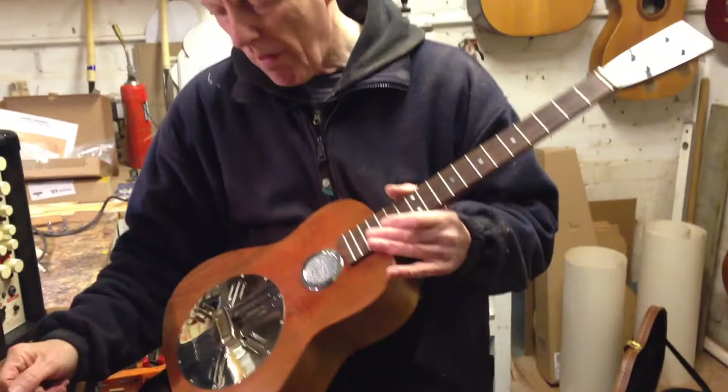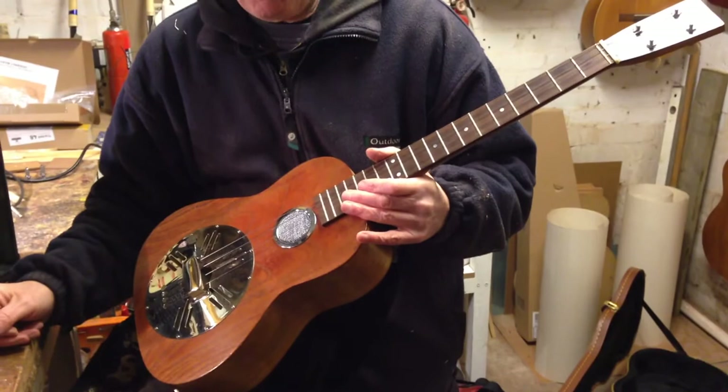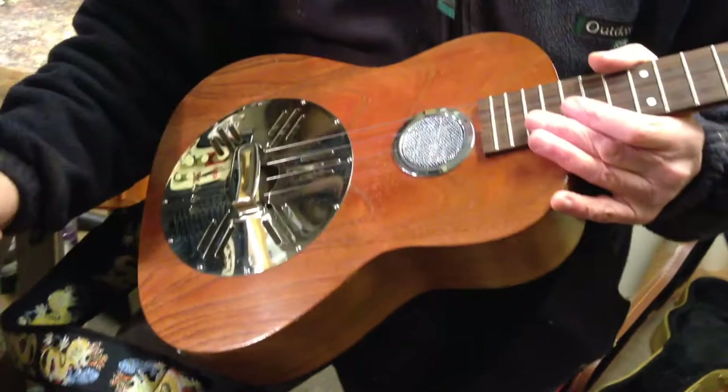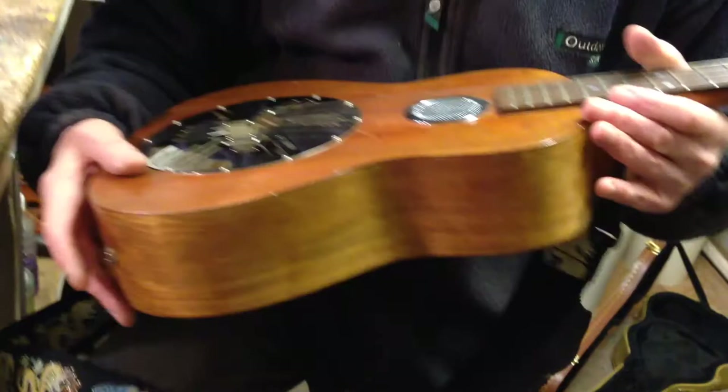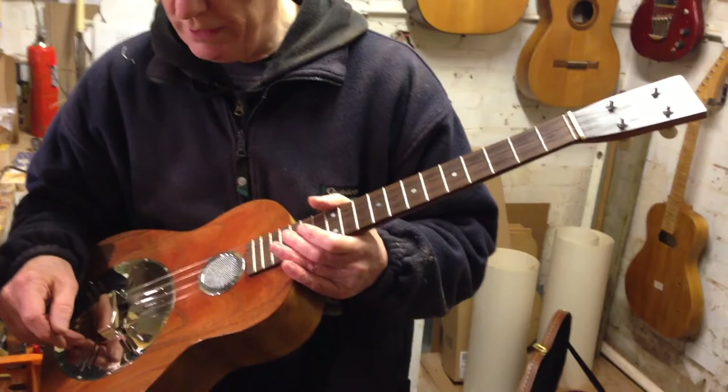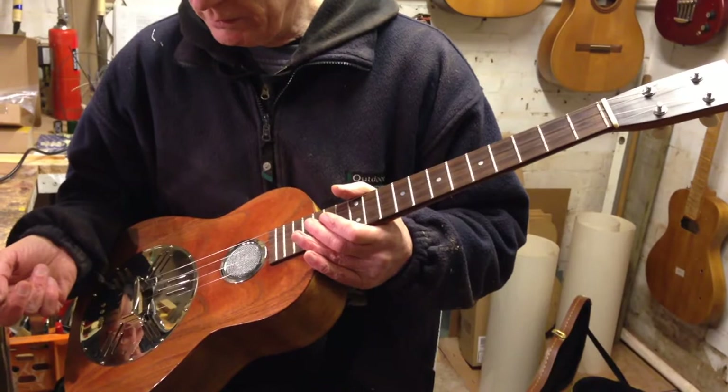The pickup in this is a very cheap piezo disc, which you can pick up anywhere for about 30 pence — might be 50 pence. It's glued to the underside of the little cone in there, and it's just going straight to the output. There's no EQ, there's nothing. You can't get simpler and you can't get cheaper. But because it's actually stuck onto the cone, you kind of do get the response of the resonator.